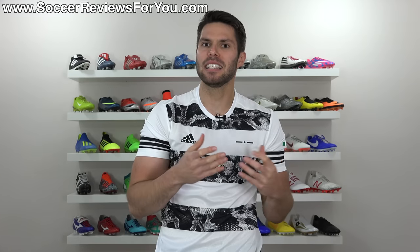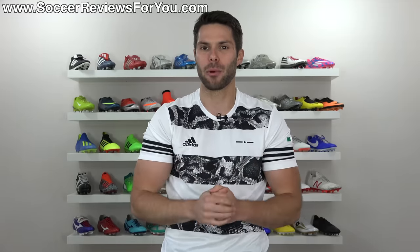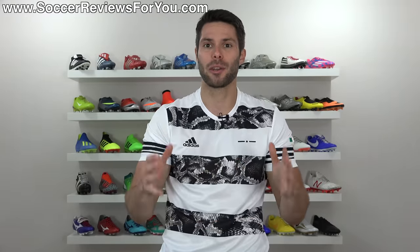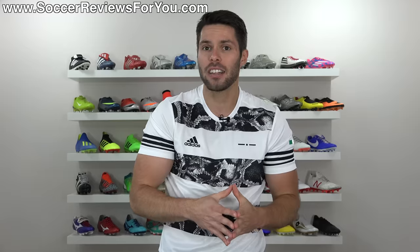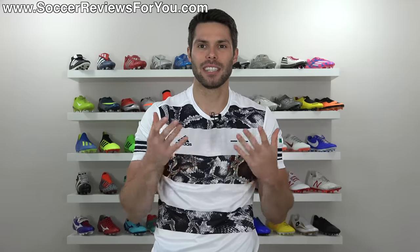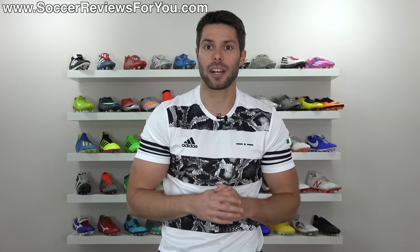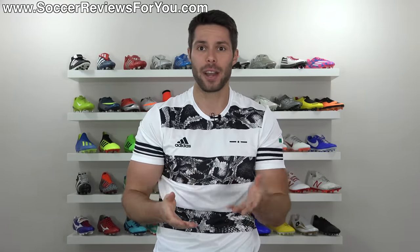And that concludes my grades of all the different 2018 World Cup boot releases. Hopefully you enjoyed this video — if you did, be sure to support it with a like. If you have any grades of your own for specific boots, leave them down below in the comments; I'd be curious to hear your opinions. As far as this World Cup's boot releases are concerned, I definitely don't think it's the best any of the brands have ever done, but I don't think it was bad either. For the most part I think the boots look pretty good, and I think that's really all we can ask for. Subscribe if you haven't already for daily videos on all the latest and greatest soccer gear. Thanks for watching.